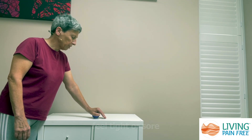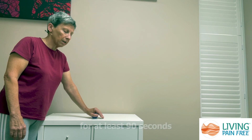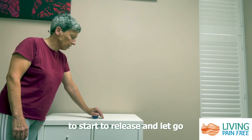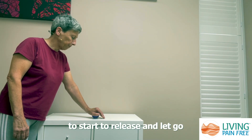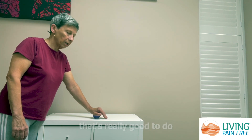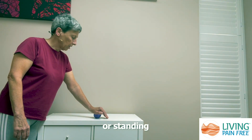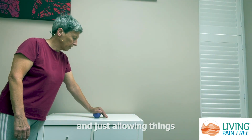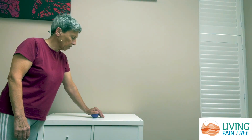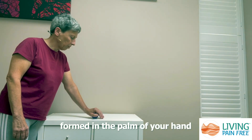When you feel points that feel tight or sore, just wait there for at least 90 seconds to two minutes to allow time for the fascia to start to release and let go. This is another exercise that's really good to do at your desk because you can do this if you're seated or standing, just allowing things to release and let go. Doing this regularly helps to undo some of the restrictions that may have formed in the palm of your hand.